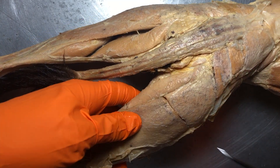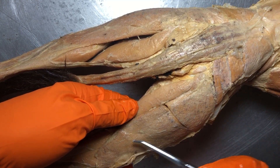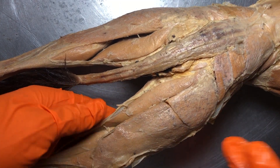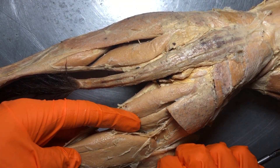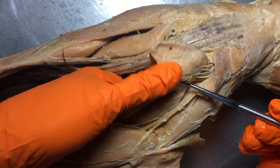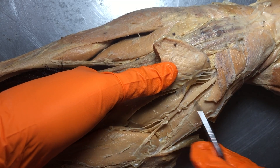This is actually our biceps femoris — our very large biceps femoris. And this was the semitendinosus that I showed you on the other side. We've cut through the biceps femoris, which is part of the hamstring group. Just a preview: when we start the nervous system, you will become familiar with this again — this is that very large sciatic nerve, which we see on the posterior side.